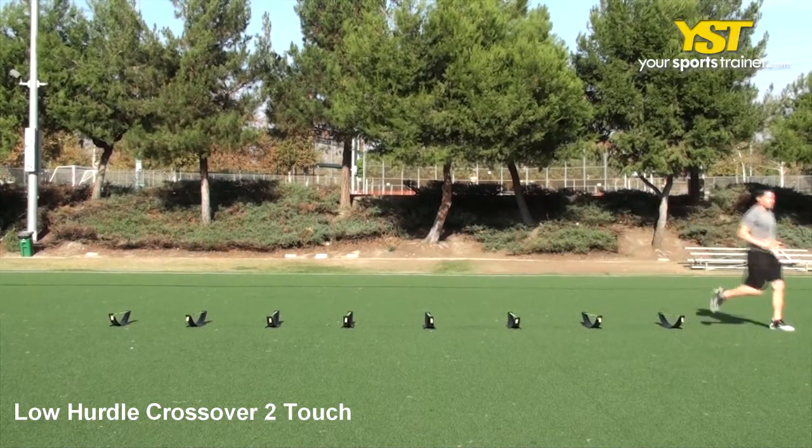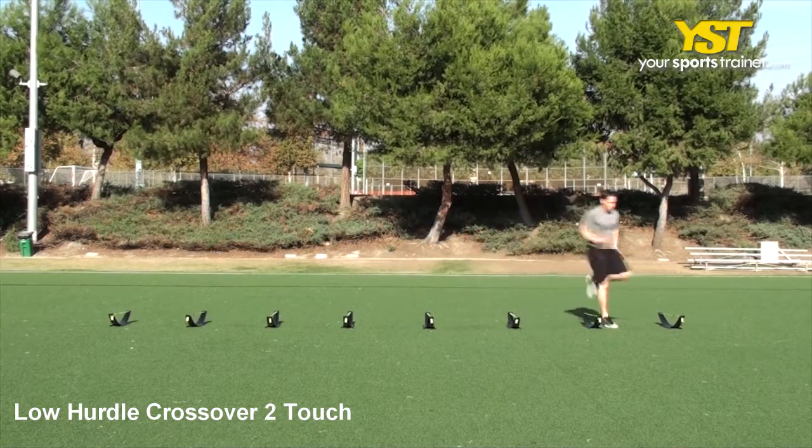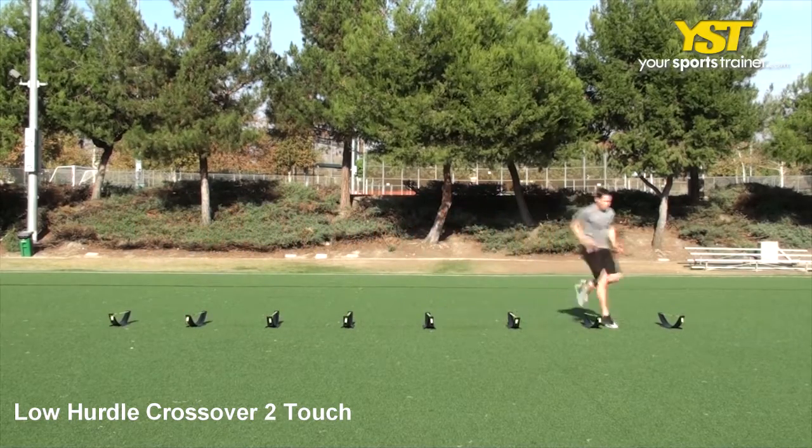Your next step will be the back leg crossing over in between the same set of hurdles, such that both feet land in the same area. Continue the crossover step initiating with your front foot and follow with your back leg.